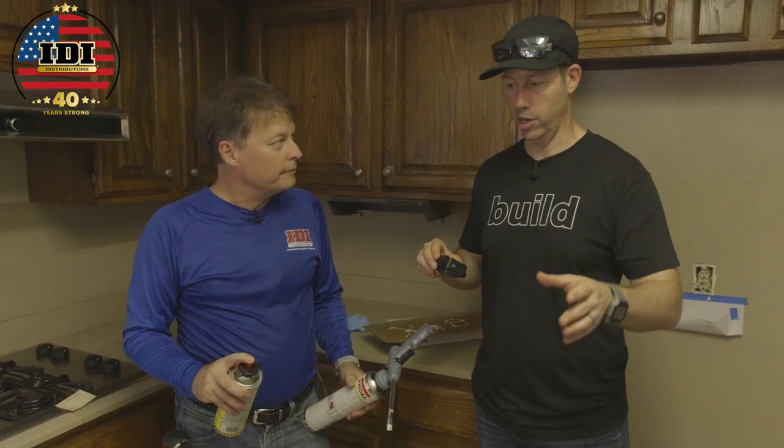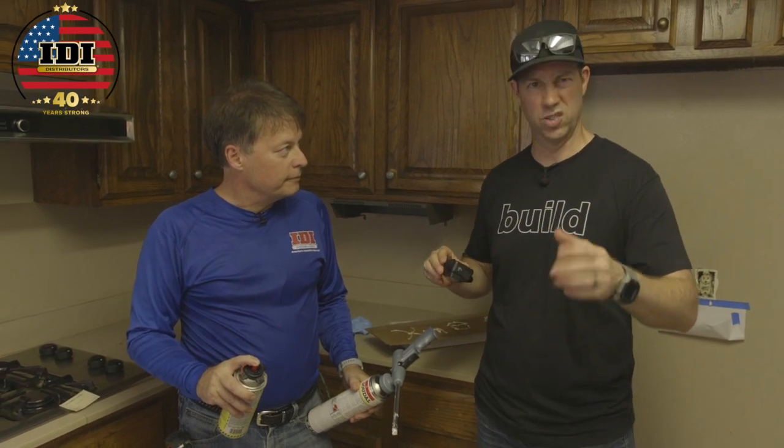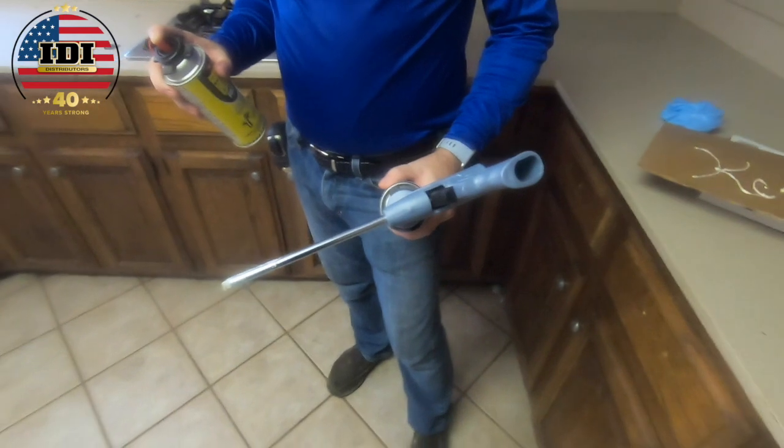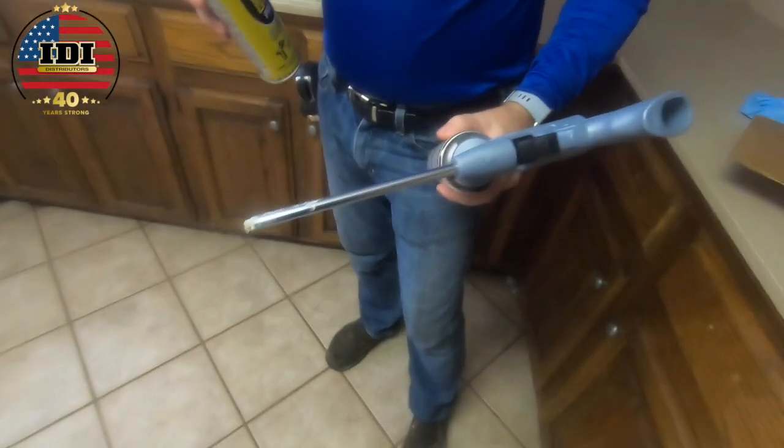Quick outro: we didn't show you how to clean the gun, so we thought we'd show that. We're using gun cleaner — basically acetone in a spray. We've got stainless steel guns and plastic guns. Either way, they cost money, and I don't like wasting that.